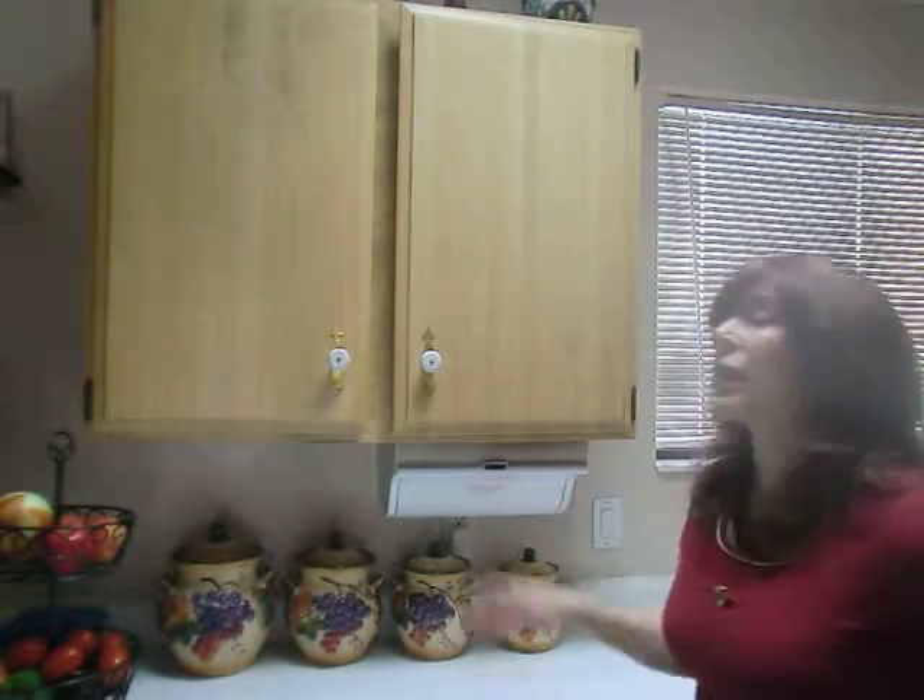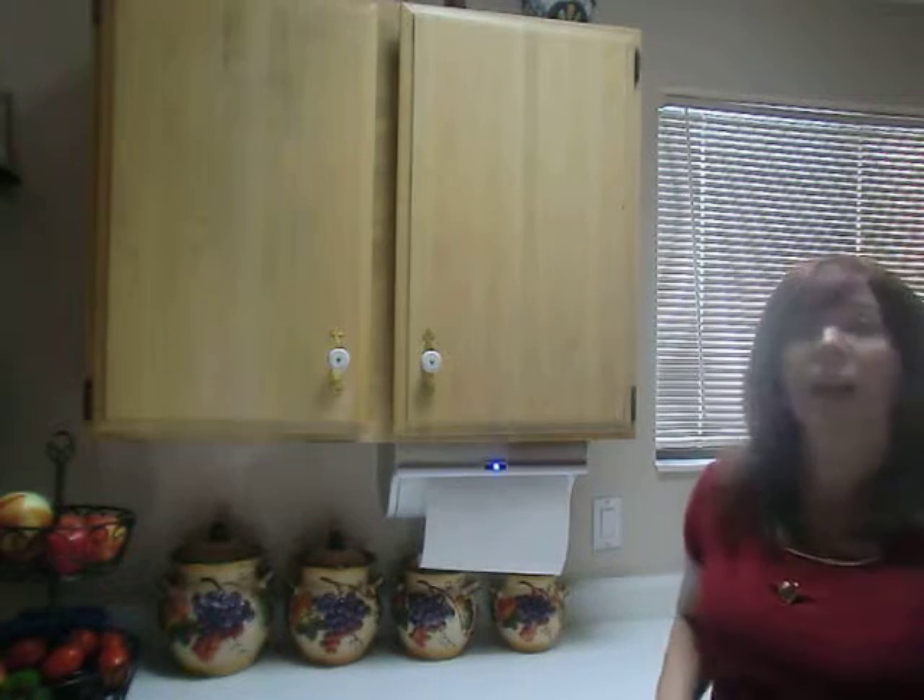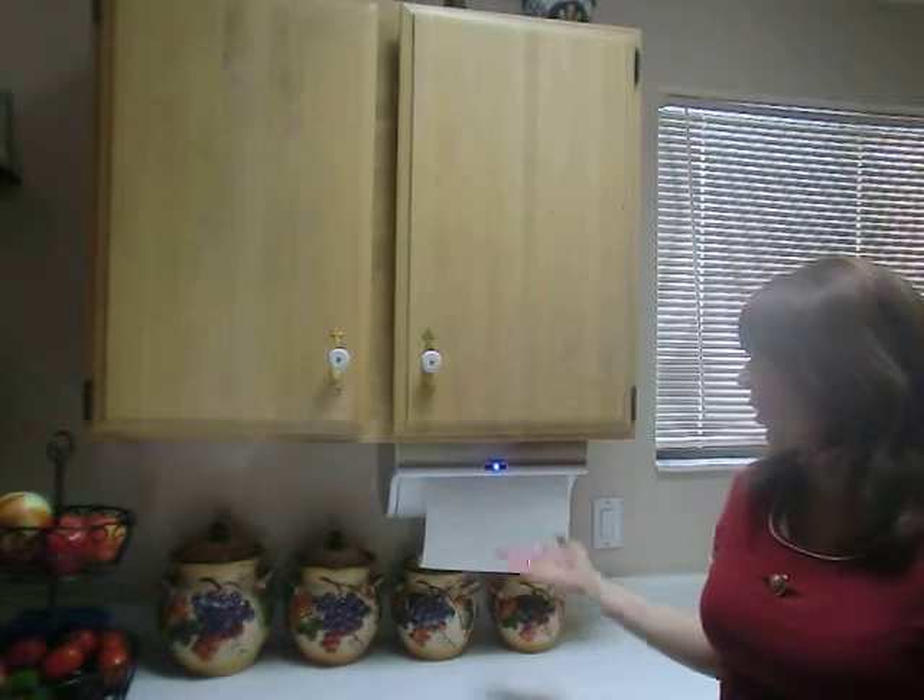I love this because all I do is wave my hand and tear it off. If I don't happen to use it right away, it goes right back up. I can't tell you how nifty and convenient that is.